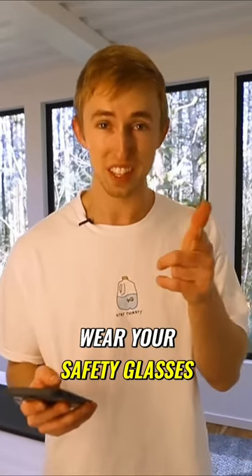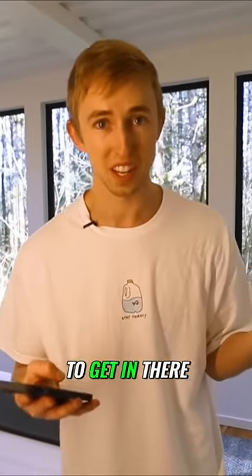That wasn't fun. Wear your safety glasses. I even had them on one of the times and it still managed to get in there.